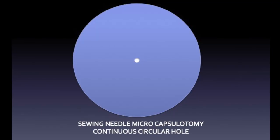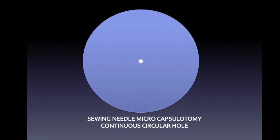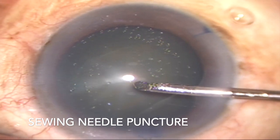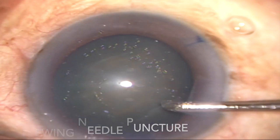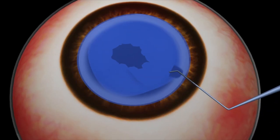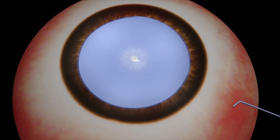Unlike the slit produced by the hypodermic needle, the round pointed tip of the Sewing Needle Microcapsulotome, when piercing the tight and stretched anterior capsule, creates a hole. This hole is similar to a mini capsular rhexis with a round, continuous circular edge without any discontinuity. The round hole created by the microcapsulotome does not tear away with the sudden outburst of intralenticular fluid and disruptive force generated by the high intralenticular pressure. Simultaneous evacuation of liquefied cortical material through the hole decompresses the capsular bag and allows the intralenticular pressure to equilibrate prior to the creation of the capsular rhexis.